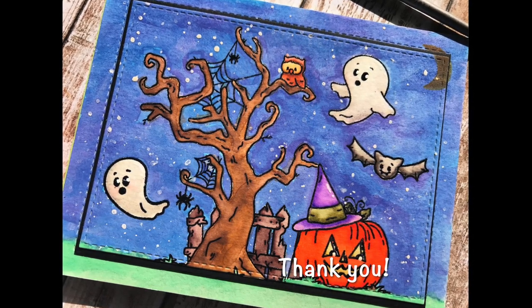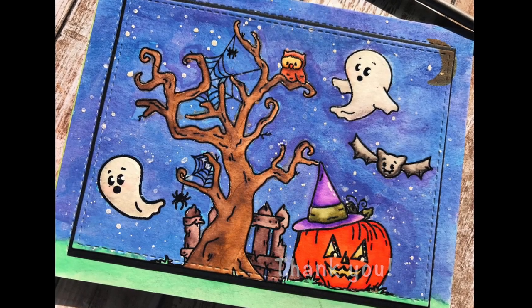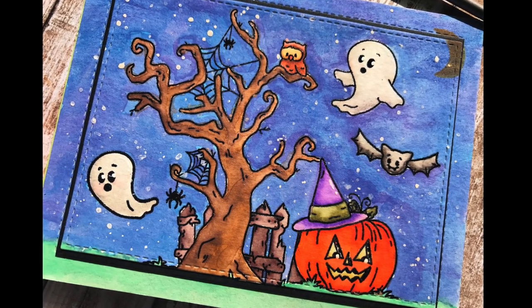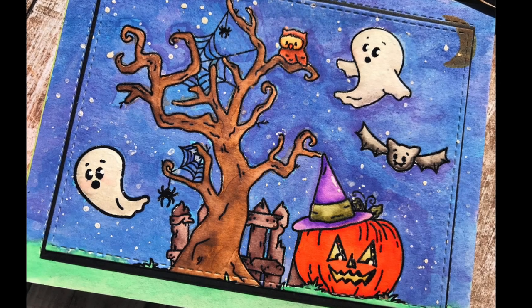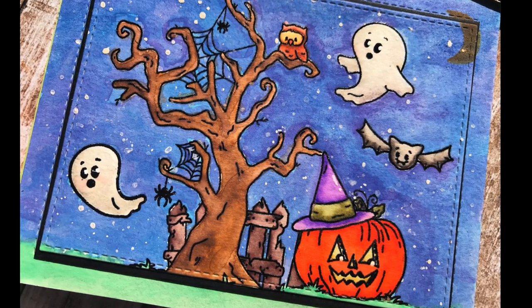That finishes up that project. Here is also the card I did the other video for — I'll put a link to that video, as that would be card number five. Thank you so much for stopping by — I really do appreciate it. I hope this gives you some ideas for what to do with the October Simon Says Stamp Halloween kit. I will see you again next time with the next project — have a great week, bye!